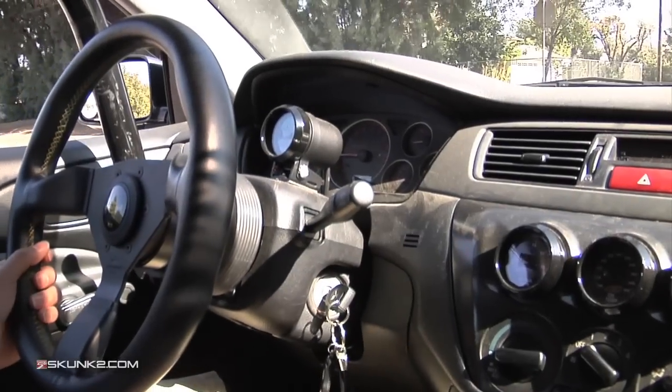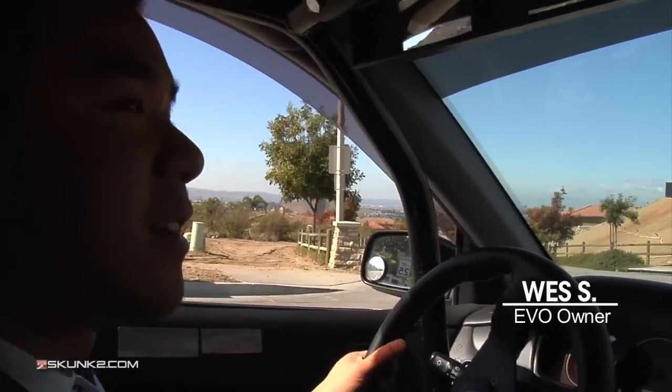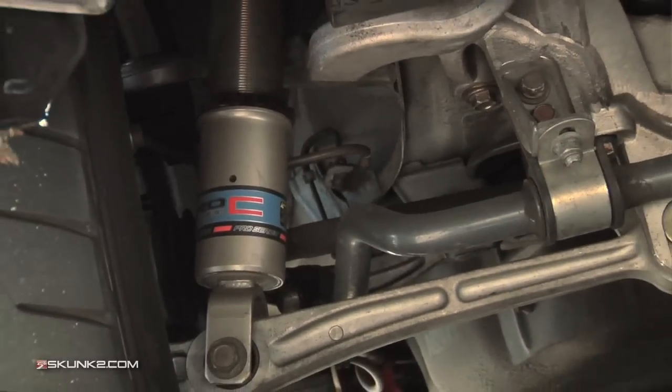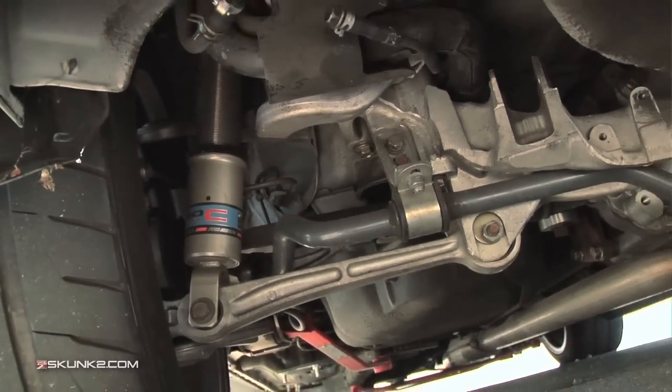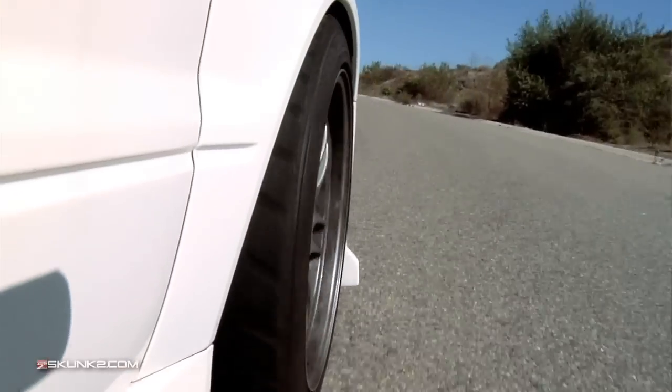The coilovers are great, they handle amazingly — a lot better than some other brand companies. I've ridden on a lot of companies' coilovers and these are by far one of the best I've ridden on. They're smooth, they're comfortable, they're not harsh, they're friendly, but they also work great at the track.